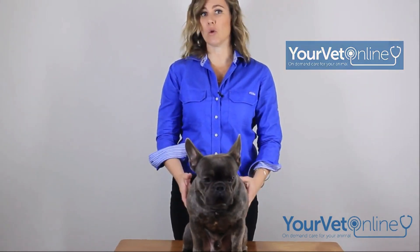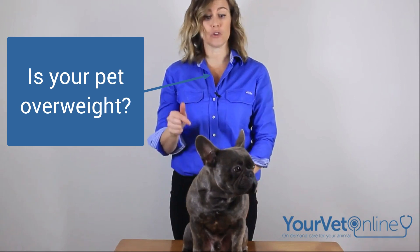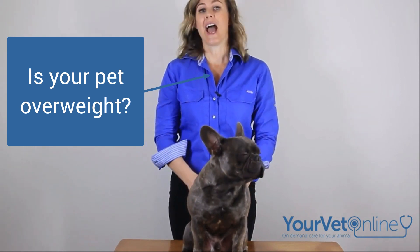Hi everyone, I'm Dr. Lee and this is Little Mordecai and we're from YourVetOnline. Today I want to show you how to check your dog or cat — we can do this with cats too — and see whether they're overweight.